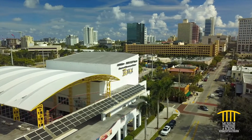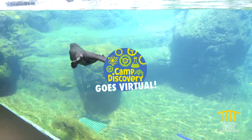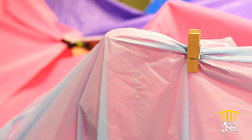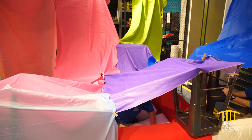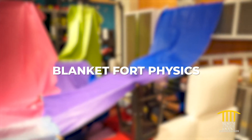Hi and welcome to Mods. We're keeping you connected to inspiring science with Virtual Camp Discovery, brought to you by Citrix, the museum's official innovation partner. Build the best blanket forts while experiencing forces of gravity, tension, and center of mass. Join us at Fort Mods for blanket fort physics.